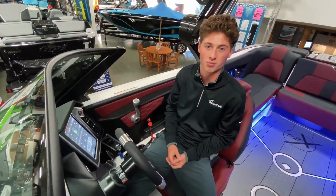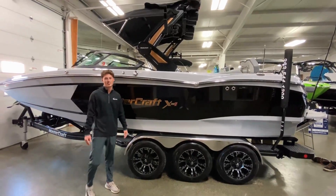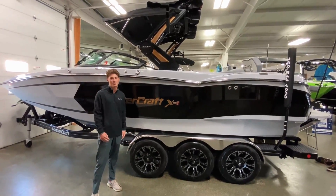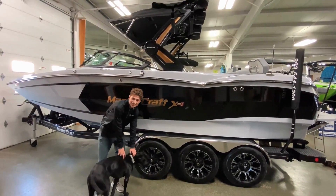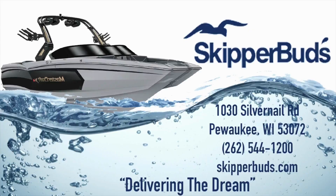Thanks for checking out this MasterCraft XRS with us. If you're interested in this boat or any other MasterCrafts, be sure to check it out at Skipper Boats Pewaukee. Thanks for watching guys, see you next time.